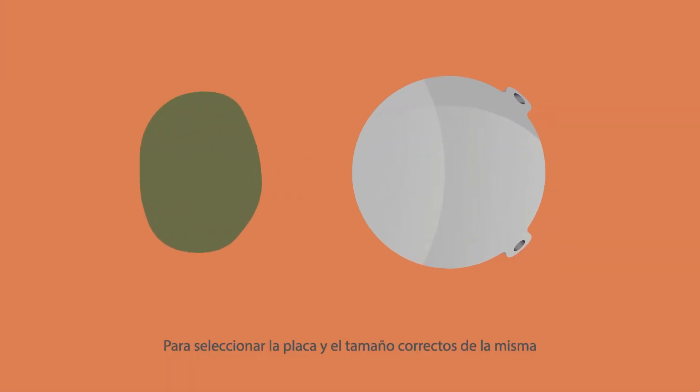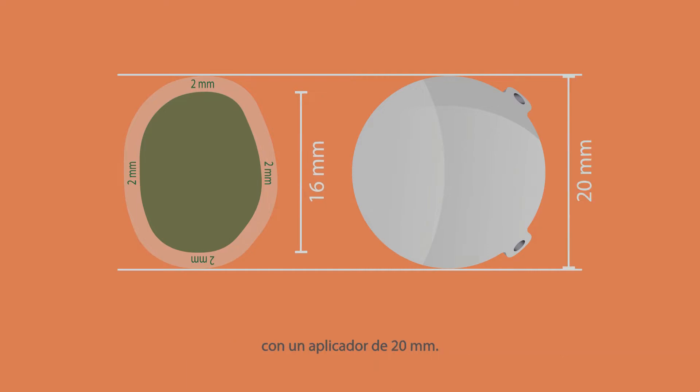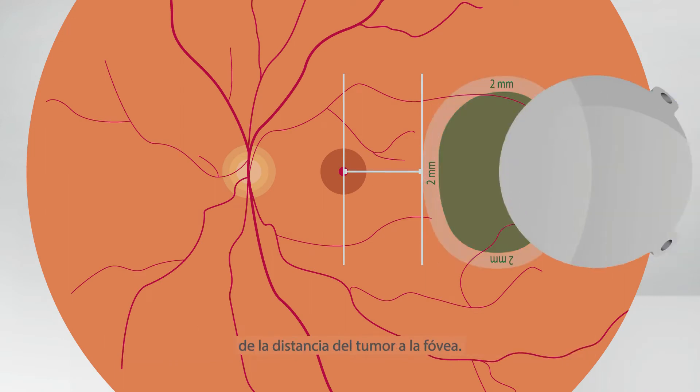For the selection of the correct plaque size, the 2 mm safety margin must be considered. This means that tumors up to 16 mm can be treated with a 20 mm applicator. The plaque to fovea distance is estimated by subtracting the safety margin from the tumor to fovea distance.